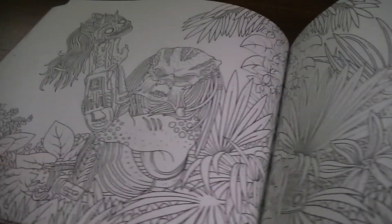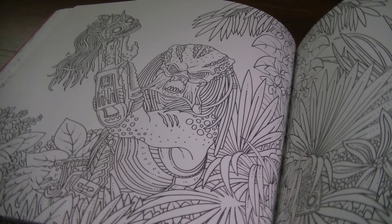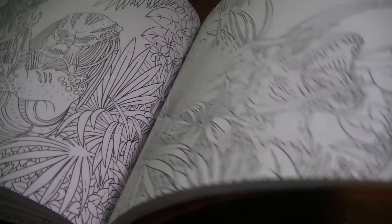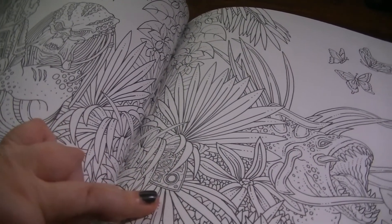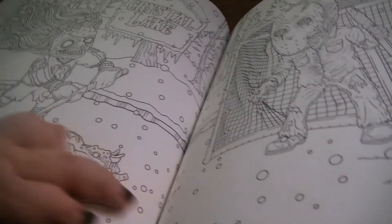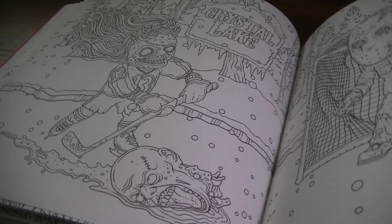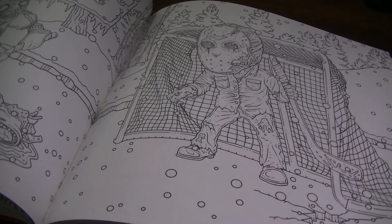Another delight I found in this book is Predator — I never expected to see anything like that show up. There's a really nice double page spread of Predator, and there's one of those Ouija board planchettes in there. Then we have ice hockey being played at Camp Crystal Lake — Jason is the goalie.